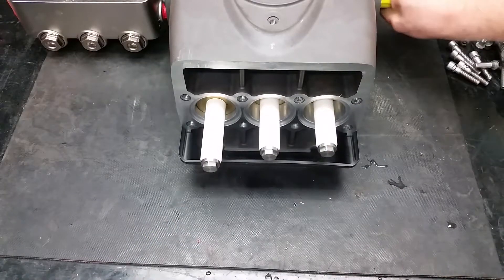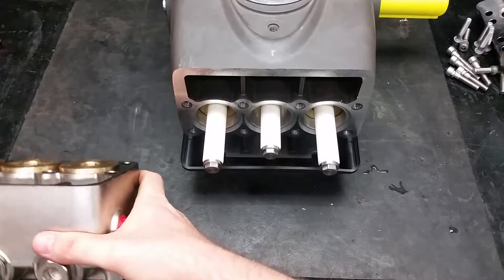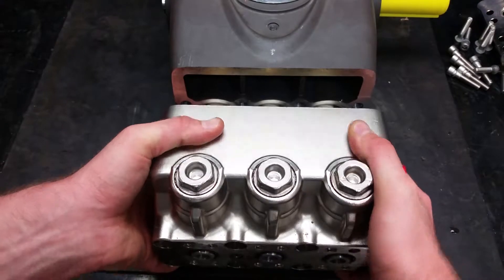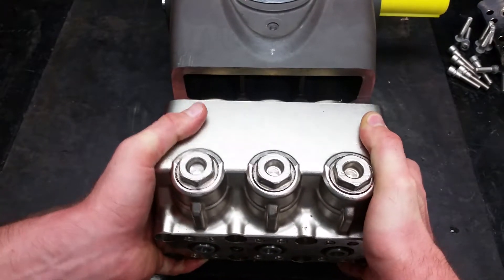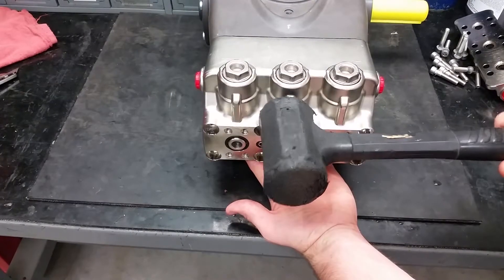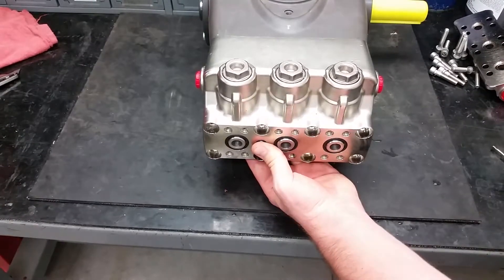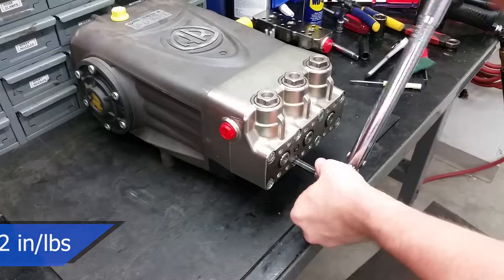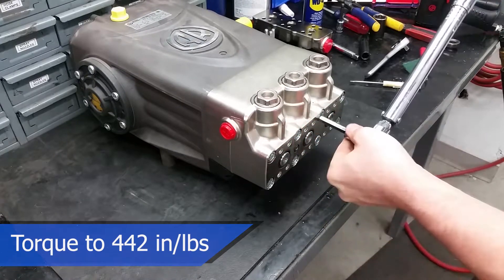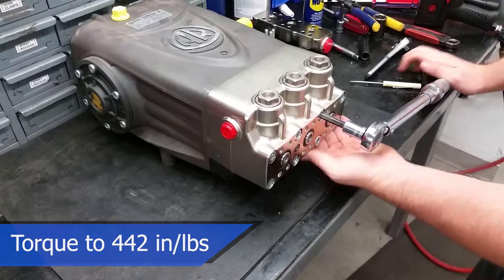To properly put on the manifold, turn the crankshaft so that the outer pistons are even — this helps with pushing the head back on squarely. New seals may be tight, so you can use a soft-faced hammer to evenly tap it into place while supporting the head. These head bolts should be torqued to 442 inch-pounds or 37 foot-pounds. Torquing in a criss-cross manner can help evenly tighten the head onto the pump.